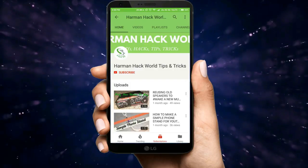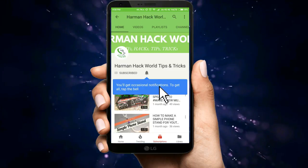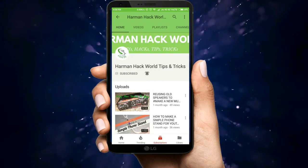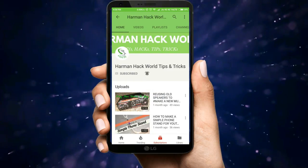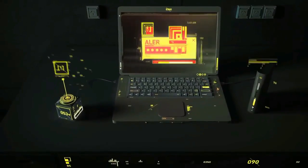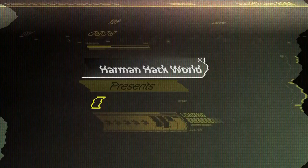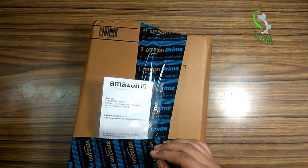Welcome to Harman Hack World. Subscribe to watch more videos like this and turn on notifications by clicking on the bell icon. Hello guys, in this video we are going to unbox one more product.